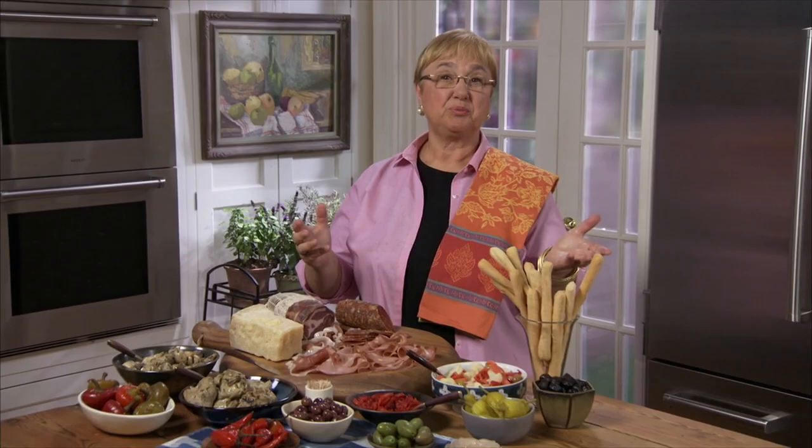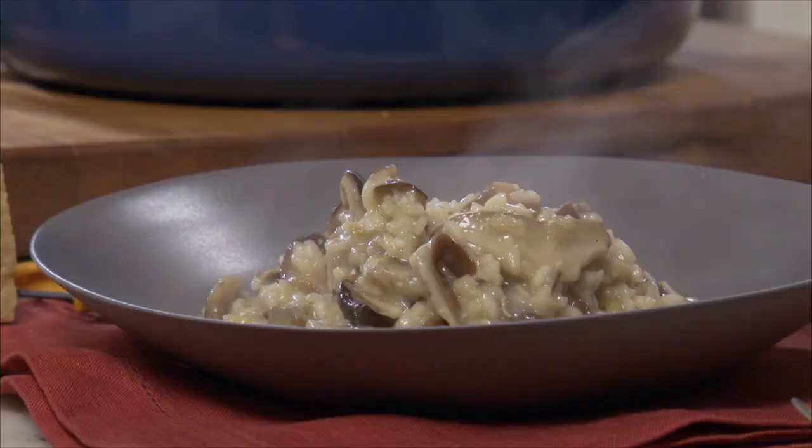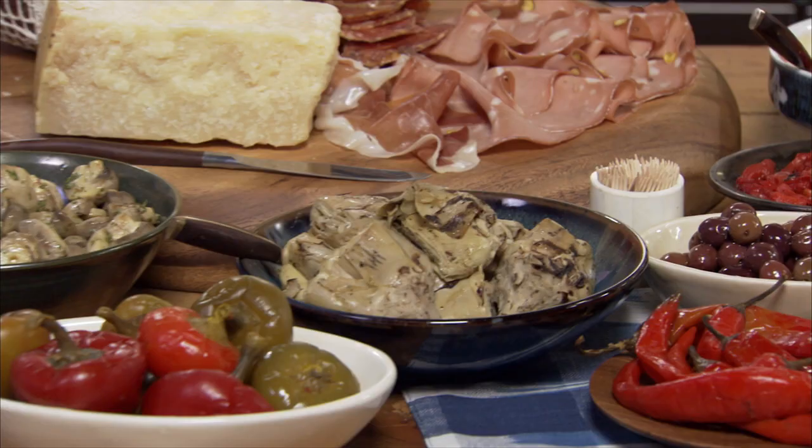Celebrate like an Italian — antipasti. Serve an antipasto buffet to start any gathering the Italian way. If you plan to start your meal with a slow-cooked dish like risotto, set up your antipasto ahead of time.